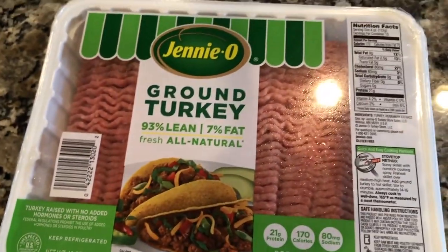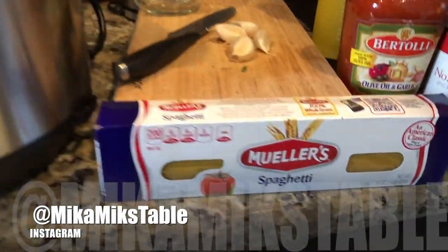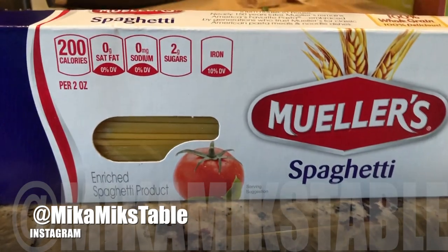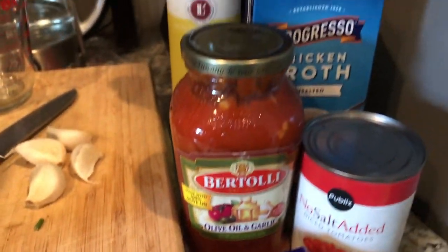I'm going to use ground turkey — this is the brand I like to use. I'm going to use a half pound and a quarter, basically cutting this in half. Next, I have our instant pot turned on to sauté on the normal setting, and I'm showing you all of the ingredients that we're going to use today.